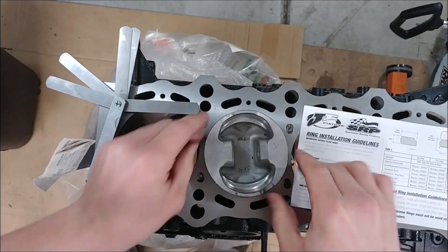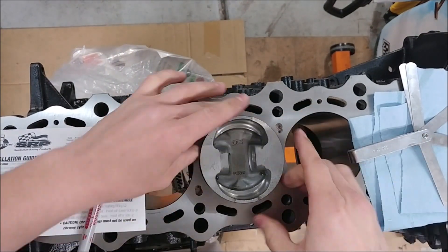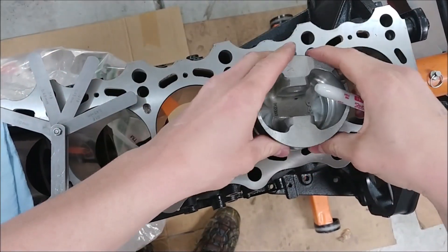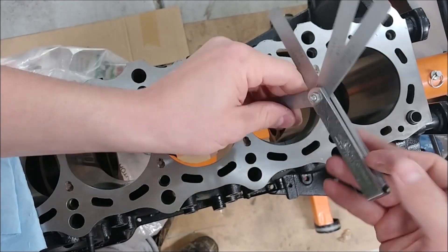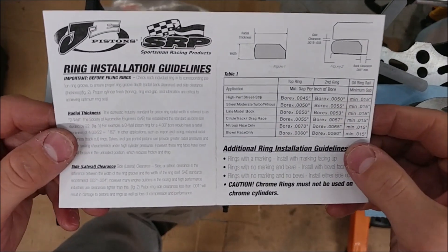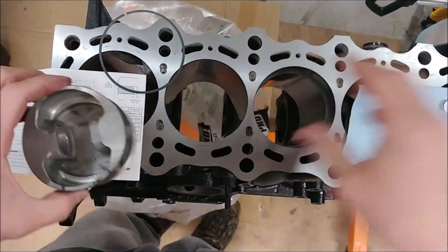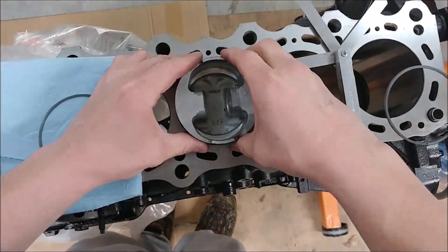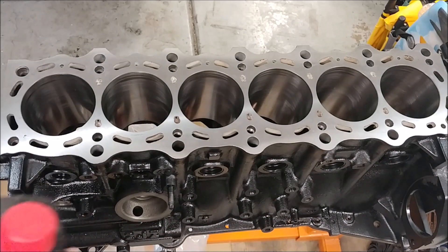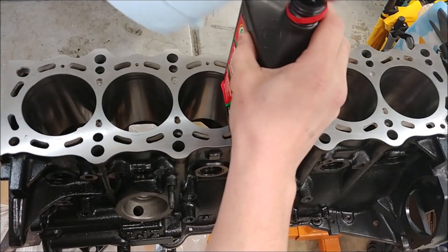Looks good to go there. Working on cylinder three, then four, and five. Now working on the oil rings — going for five thousandths. In preparation for throwing the pistons in, new shop cloths and some ATF. I already did this once when I received the engine from the machine shop back in July. It's been in a bag since, but let's clean it up a little bit more.